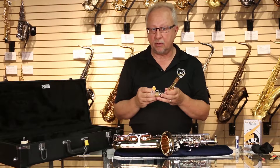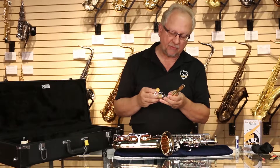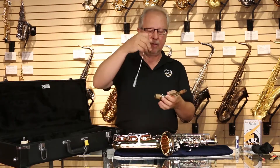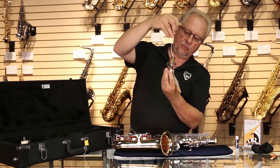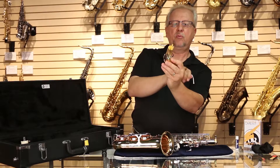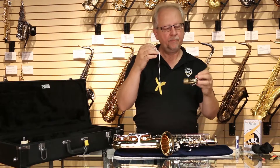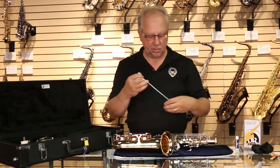Moisture is what will deteriorate pads and mechanisms — it will cause stickiness and other problems with the instrument. So as much as we can take the time to remove moisture from the inside, we want to do that. With the swab, we drop the end of the string through the neck and pull the swab through the inside of the neck, which will remove the moisture. Then we place the neck back into its proper position in the case and wrap the string back around the swab.